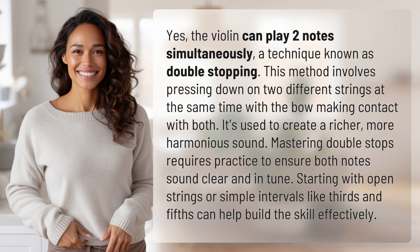Mastering double stops requires practice to ensure both notes sound clear and in tune. Starting with open strings or simple intervals like thirds and fifths can help build the skill effectively.